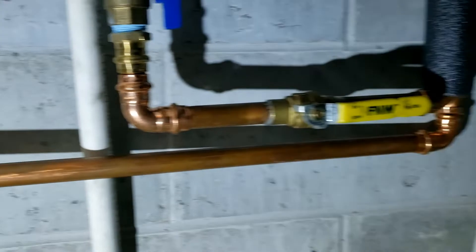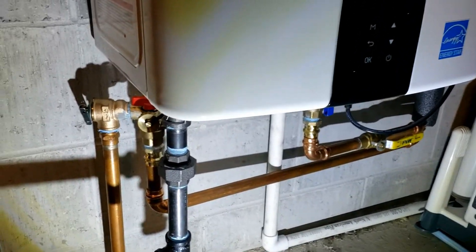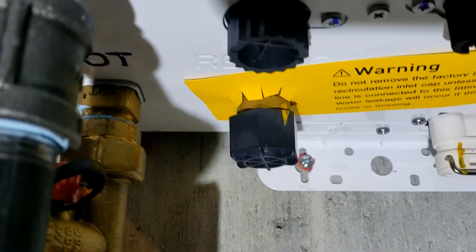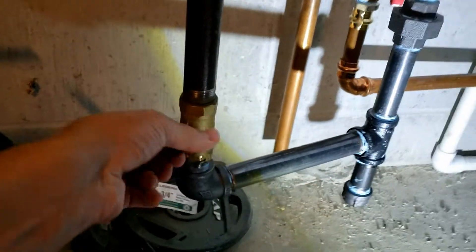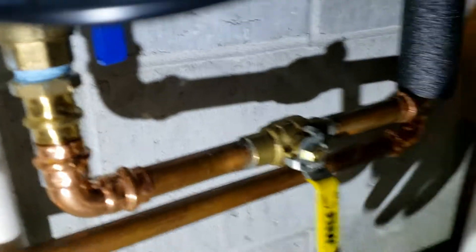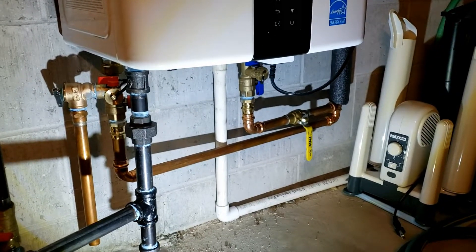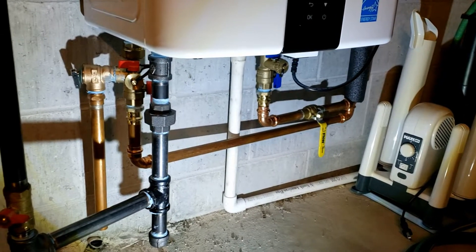Before we flush the system we're going to clean the recirculating inlet — yours may not have this, this is on the A2 model. To begin, I'm going to turn off the gas supply, turn the power off to the unit, and now turn off the water main to the hot water tank. If you don't have that, you'll have to turn off water to the entire house. I've also opened up one of the hot water valves on a faucet so we have an open hot water faucet right now.